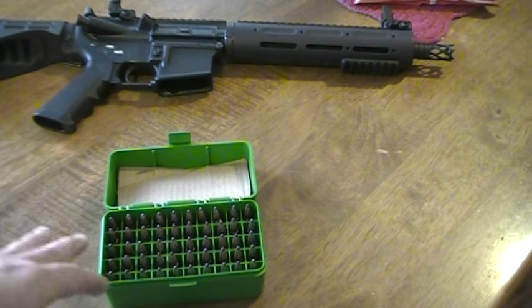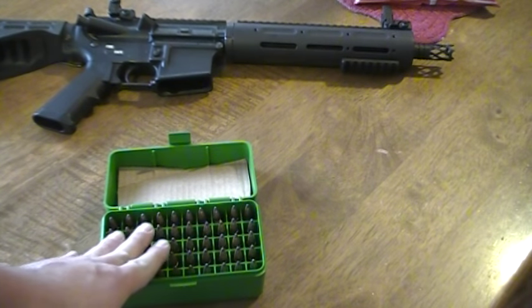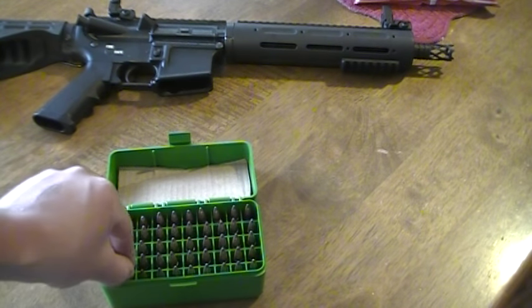Currently I'm doing about nine calibers that I'm reloading for. Two of them are rifles — .223 and .300 blackout — and the rest are all pistol calibers. But out of all nine total calibers, this is the only one that's giving me the most trouble and difficulty.